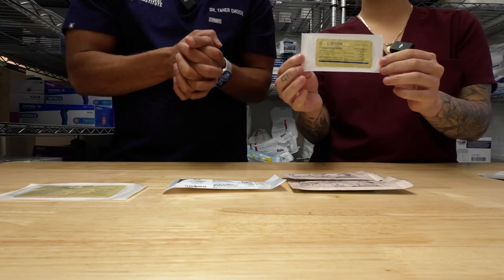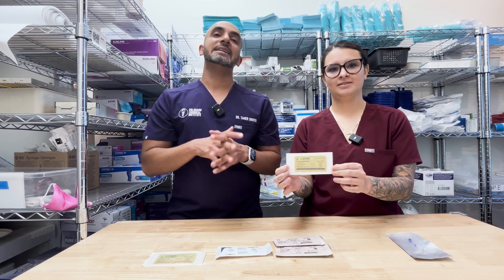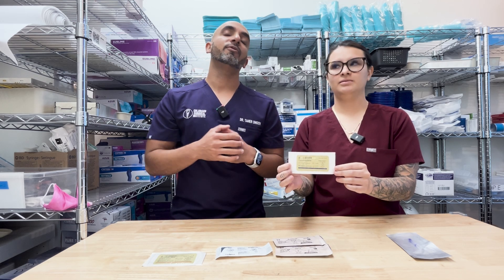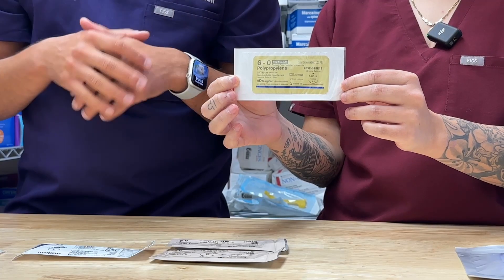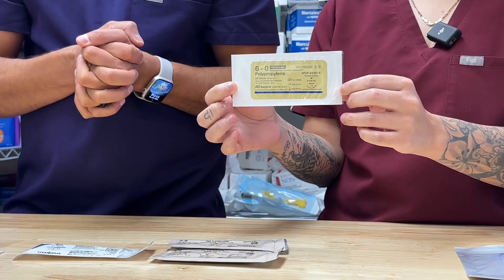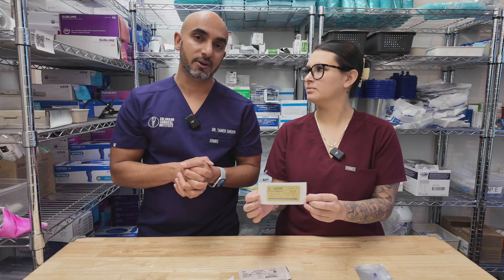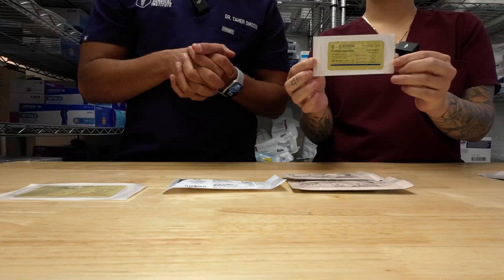My least favorite, but one that still has its place, is the 6-0 polypropylene. This is non-resorbable and very thin — it's going to be more for your tissue grafting cases. So if you're doing connective tissue grafting, free gingival grafting, anything like that, that's where I use it. I tend not to use it in other places, maybe if I'm removing a lipoma or any type of lesion from the lip and suturing a very fine area — then I would use that.